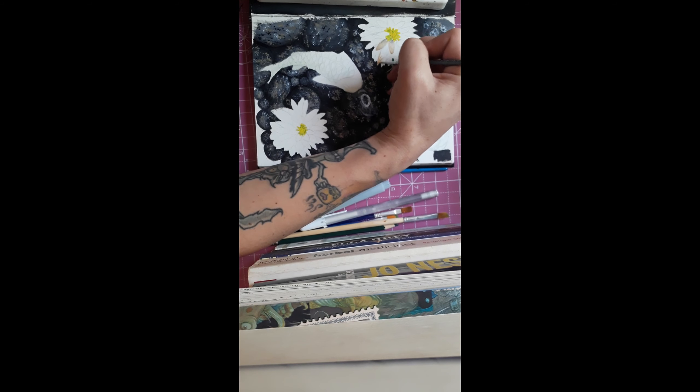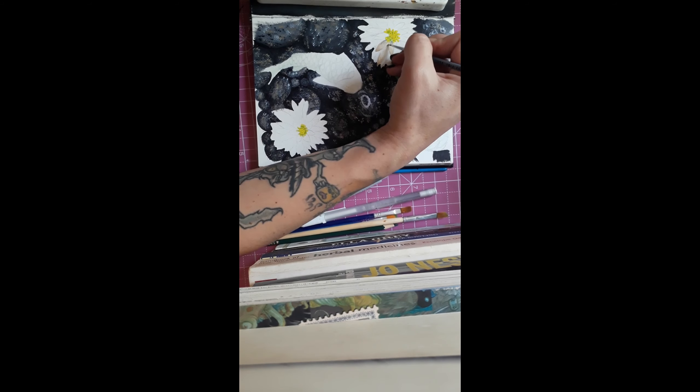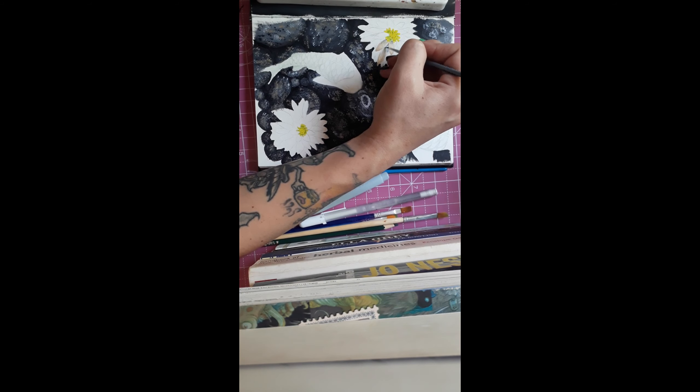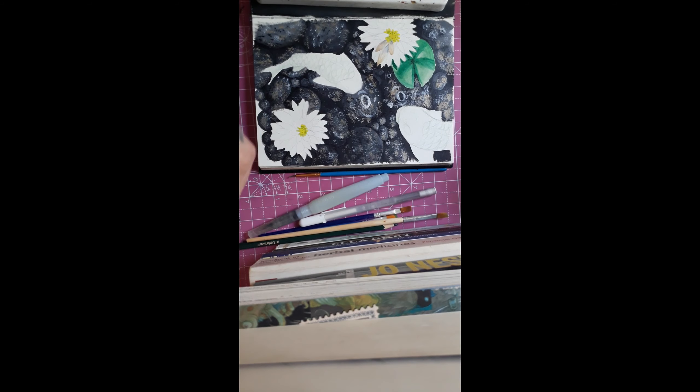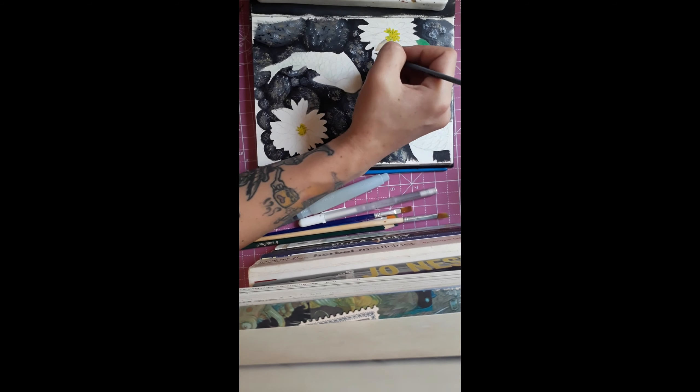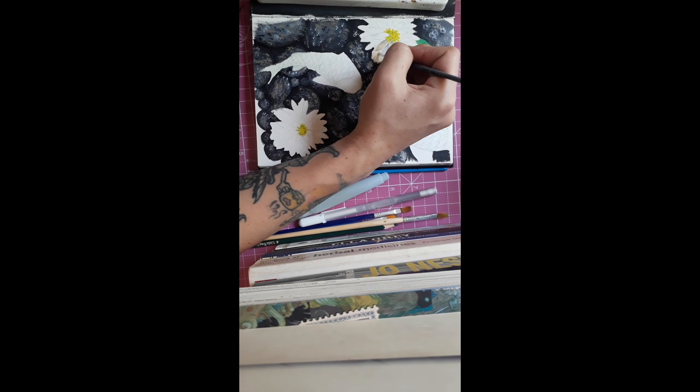Here I do the little flowers. I think I made a mistake adding so much gold to them and not keeping the value as light as possible, because those flowers are actually a very potent white. But I wanted to bring in more of that gold color. I'm still happy with how it came out, so it's fine.